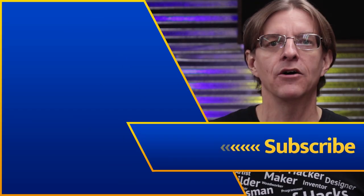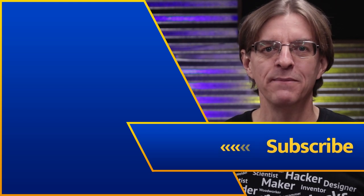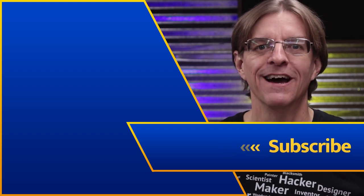If you have clamps like these, leave a comment below and let me know how you've used them. I'll see you in the next video. And when making things, remember — perfection's not required, fun is!